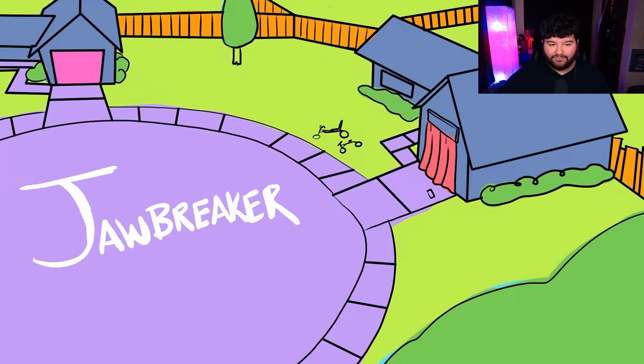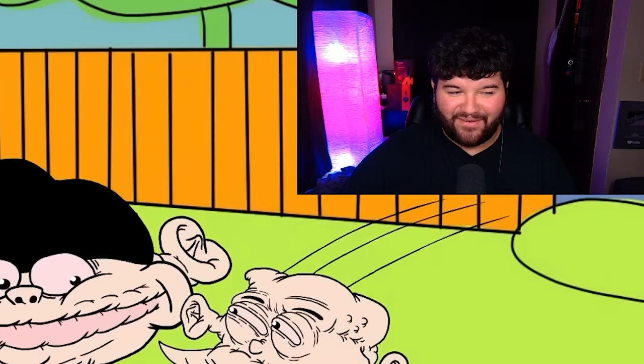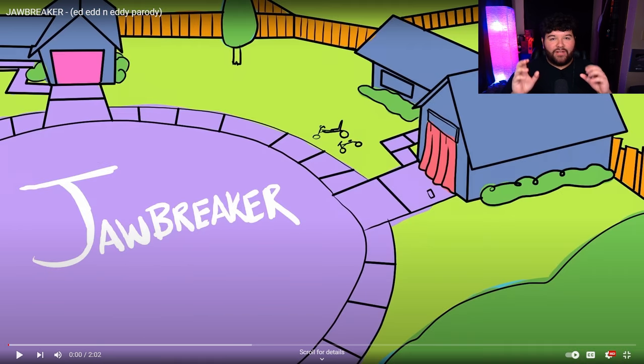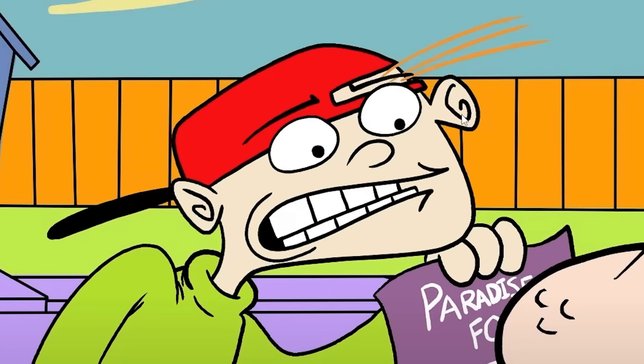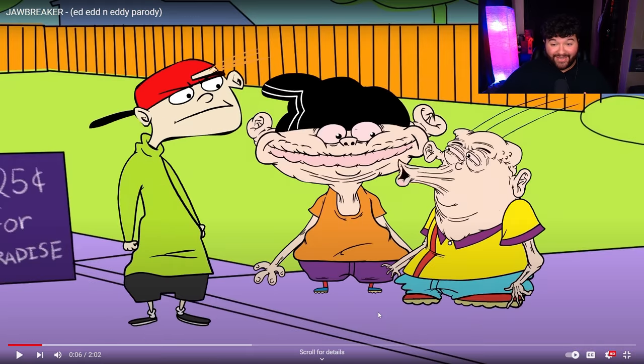Obviously we can't do a Meat Canyon reaction without reacting to Jawbreaker. This was the first ever Meat Canyon video I ever watched. I'm pretty sure I saw a clip of it on TikTok way back and just decided to watch the full video and loved it. Listen, dork, don't put your trash on my door. You hear me? 25 cents is all it takes, Kevin. This is so good. I love this beginning scene — seeing the cul-de-sac and then hearing that eerie music in the background. When I first saw Kevin, I was like, 'damn, this looks really good,' and the outlines of the character even wiggle like how it did in the show. And then you go from this to this — oh my God.